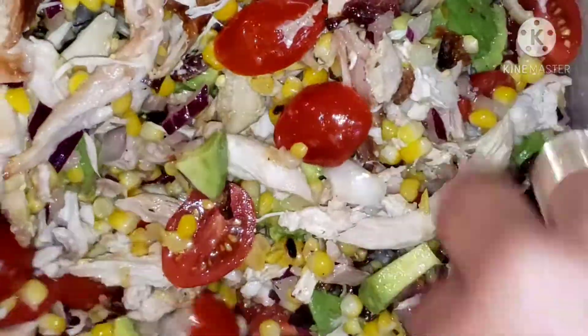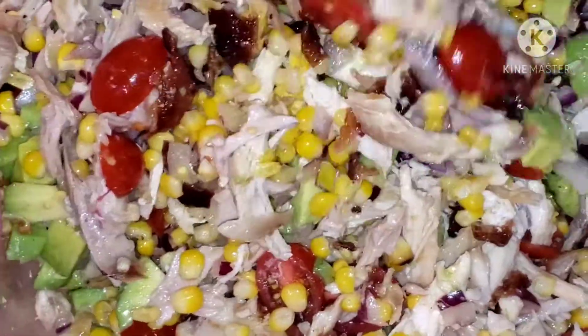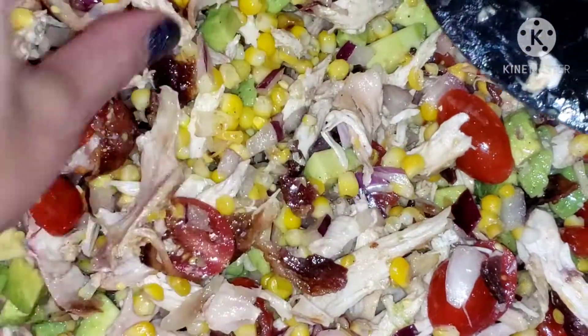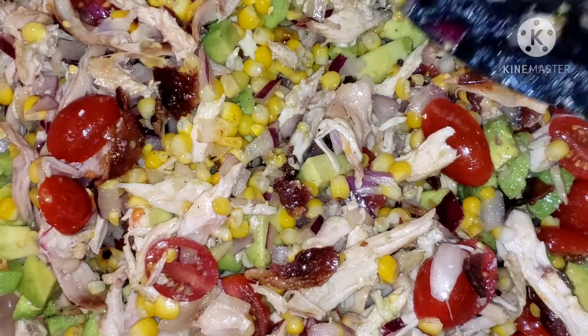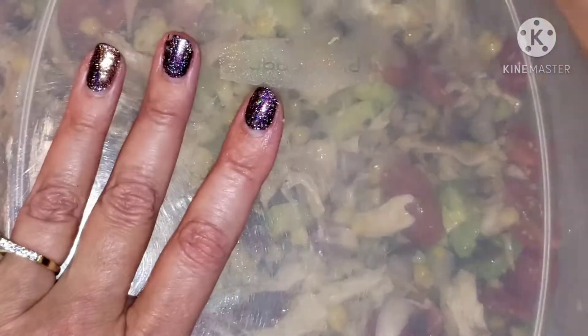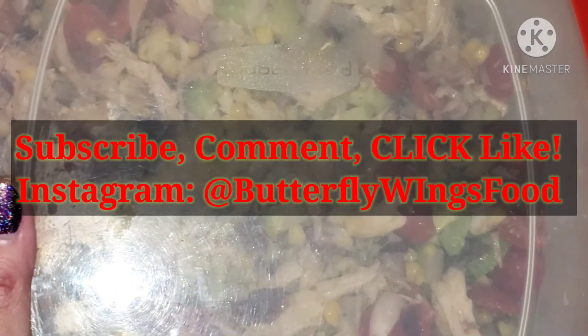Look how nice it looks all mixed up. With that lime flavor and bacon and the sweet tomato, it's such a yummy salad. And it's pretty healthy, I would say. Now I'm going to top it off, pop it in the refrigerator — usually if you leave it in there for a few hours, it comes together nicely.